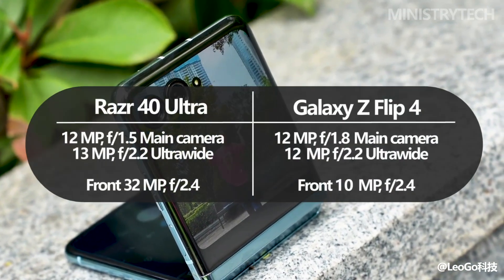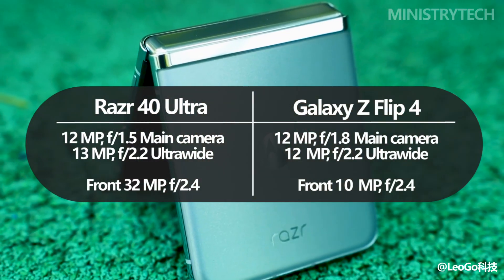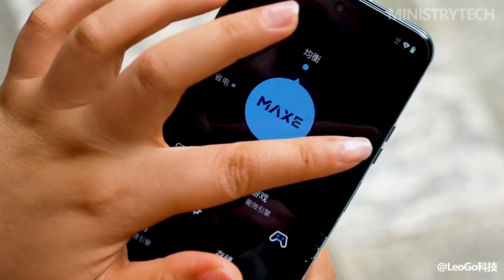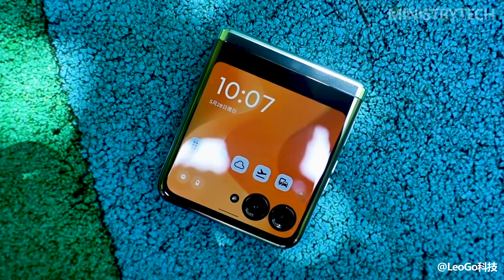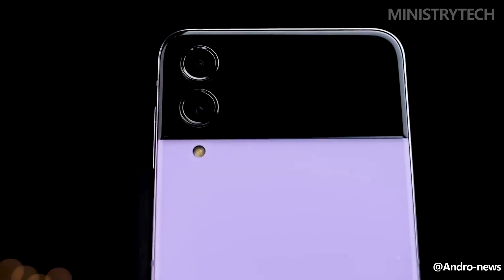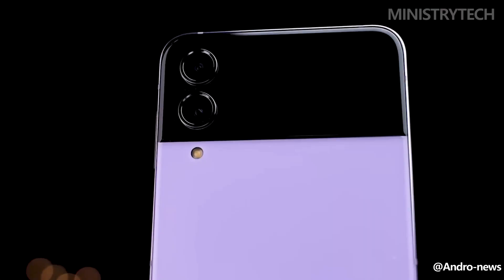A 32MP front camera for selfies and video calls is included with the Razr 40 Ultra, which also has a 13MP ultra-wide and macro lens, and a 12MP main camera. Even though it's uncommon to find a front camera with a higher megapixel sensor than the back, it should still deliver excellent picture quality. Additionally, Motorola asserts that wide-angle photos taken with a 13MP lens can fit three times as much into the frame as those taken with the standard model. One main wide and one ultra-wide 12MP rear sensor, as well as an inferior 12MP sensor inside, are included with the Galaxy Z Flip 4. In our opinion, photographs taken in bright daylight looked fantastic, with the colors appearing very saturated. Even in low light the pictures looked good, but we didn't think they could compete with some of the best camera phones on the market.